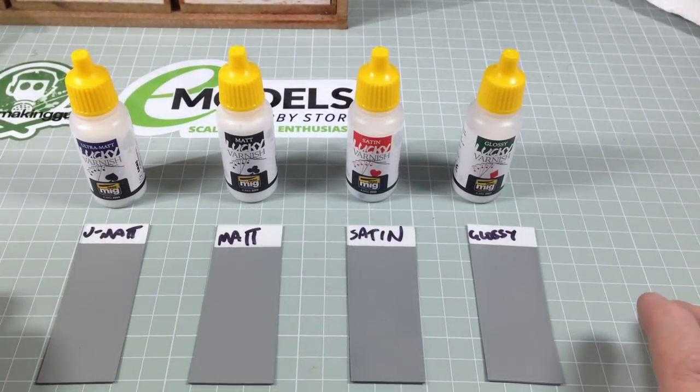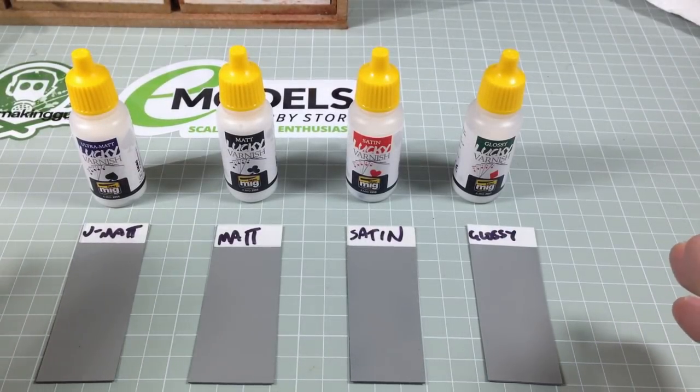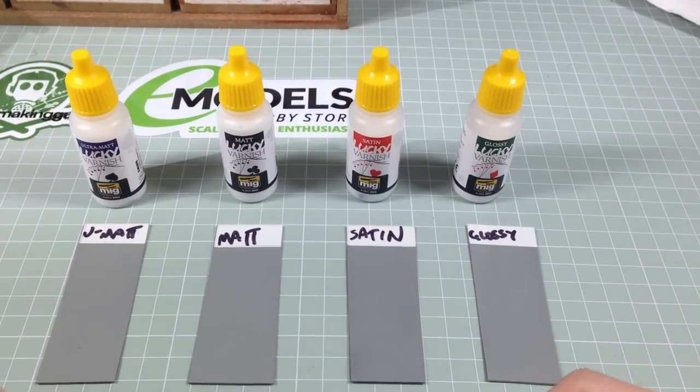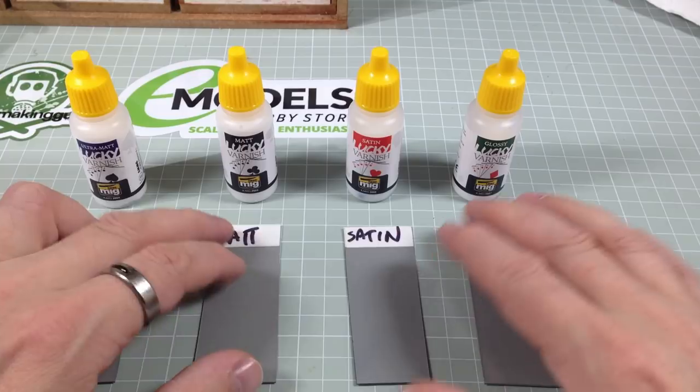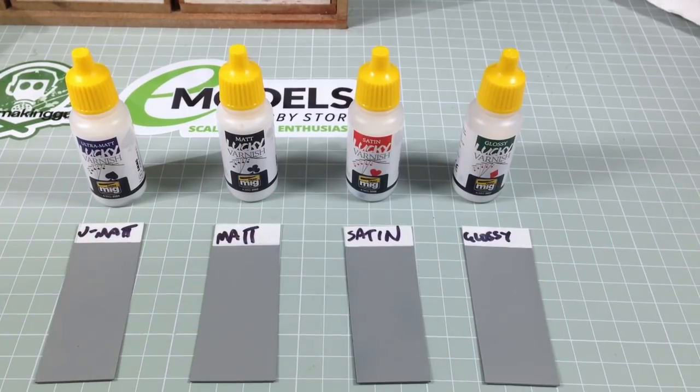We are back — airbrushing done. You know that thing where you record 20 minutes of dialogue and it doesn't record? Yeah, that just happened. Thanks, Obama. Anyway, we are done. We now have our four varnish examples, and I've had a really good time with these. I'm going to give you a spoiler: you need some.